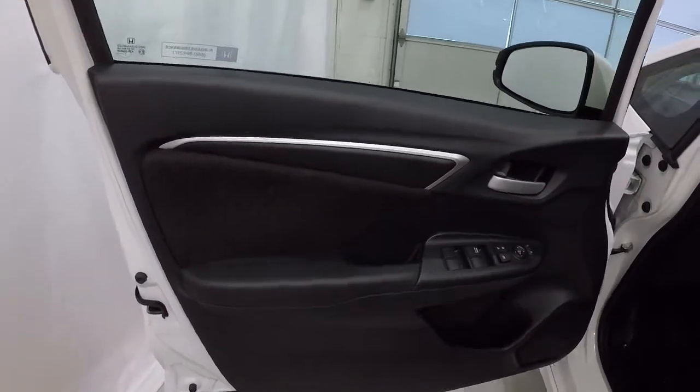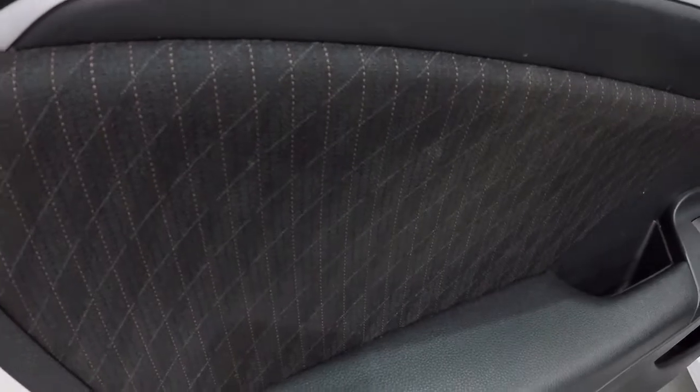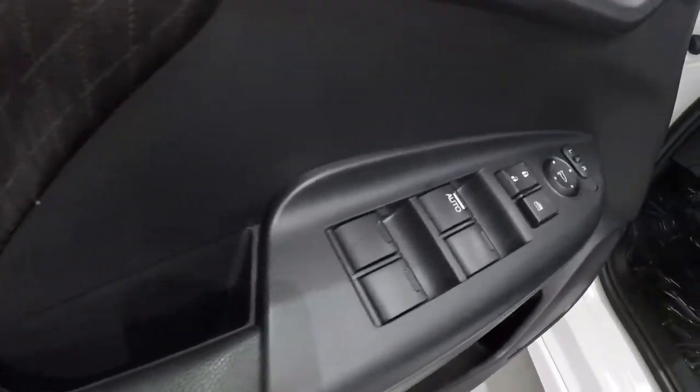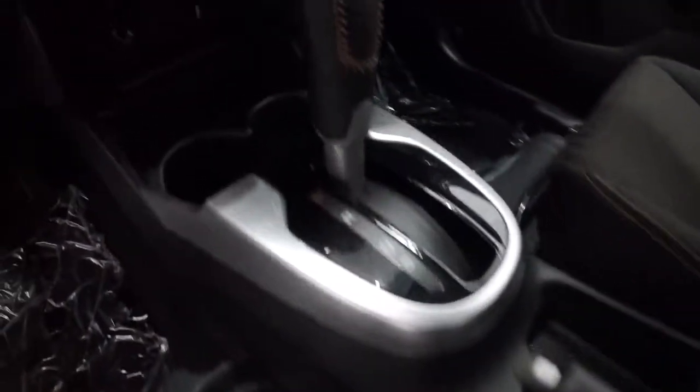Let's go ahead and take a look on the inside. Got the black on black door panels, nice fabric trim piece right there. Power windows, power locks, power mirrors. It does have black cloth seating with nice red stitching. Driver's seat's in great shape — it is an automatic. Passenger seat as well, also in really good shape, with the nice red stitching throughout.